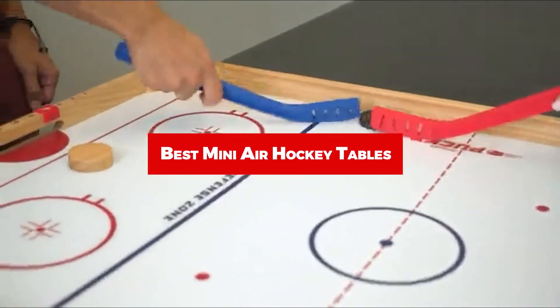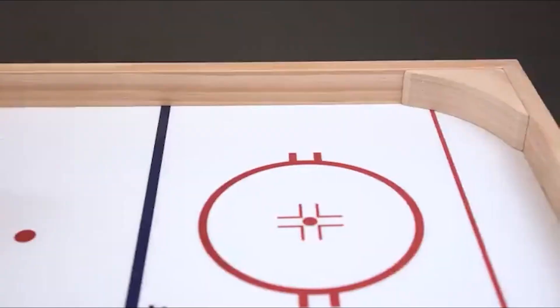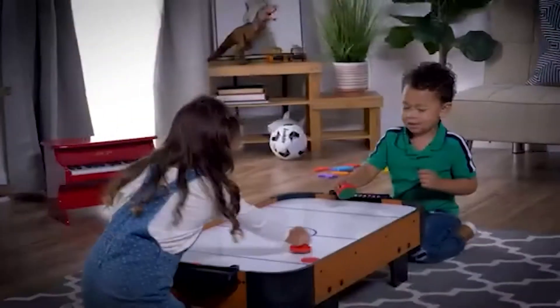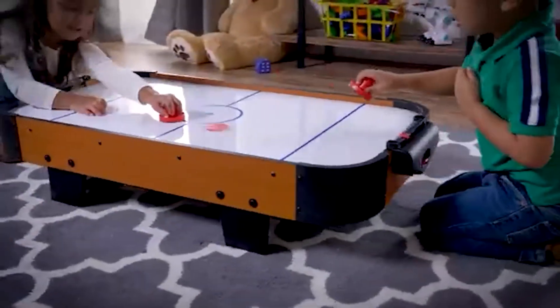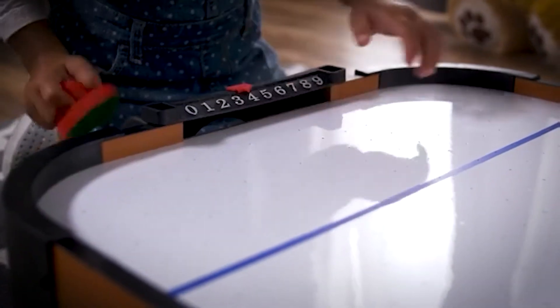If you're looking for the best mini air hockey tables, here's a list you must see. We made this list based on our personal preference and sorted it based on features, prices, quality, durability, reputation of the manufacturers, and customer feedback. We've also included options for every type of customer, so let's get started.